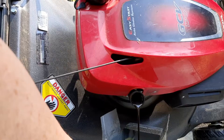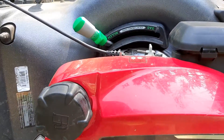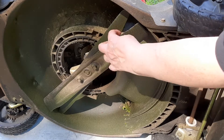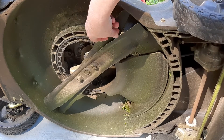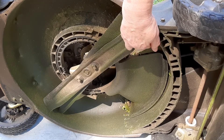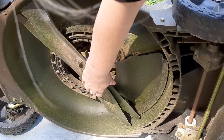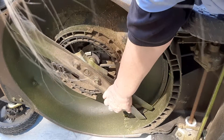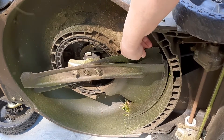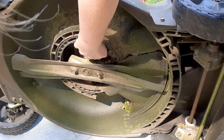Just tip it over on its side and let that oil drain right out. Now while that oil is draining out, I can check the condition of the blades. I sharpened these the last time I had it and I think the guy probably hit something — that's why he brought it to me. He thought he hit a stump or something. But the blades don't seem to be too much worse for the wear and they're on tight. The belt is still in good shape.